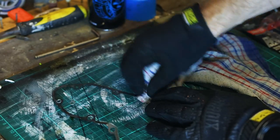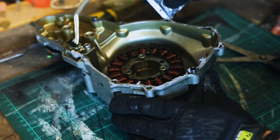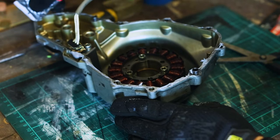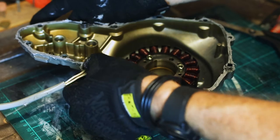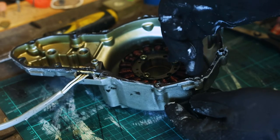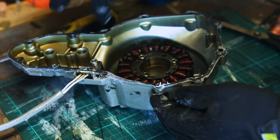Use a new gasket for this step. But if you give it a good clean and it still seems to be intact, I've reused this one previously without any problems. This stuff is designed to be safe for your sensors. Try to minimize the amount of excess sealant on the inside. Then we're just going to put a thin layer of that sealant on this side of the gasket as well.